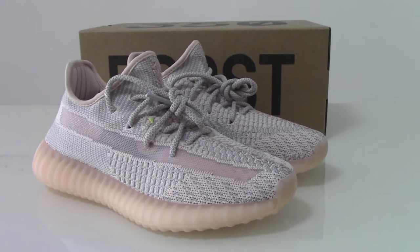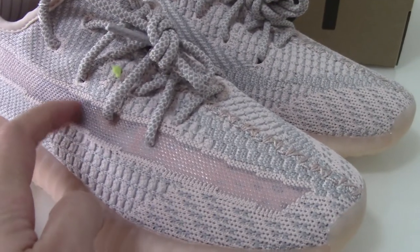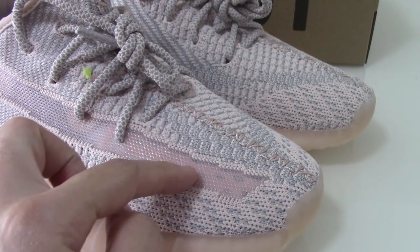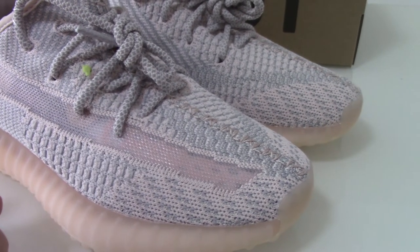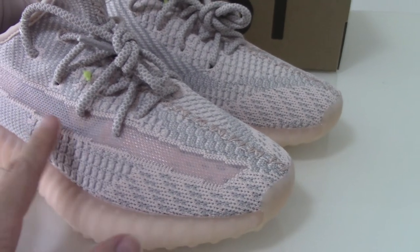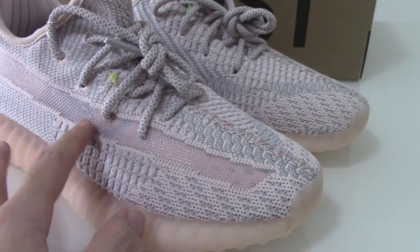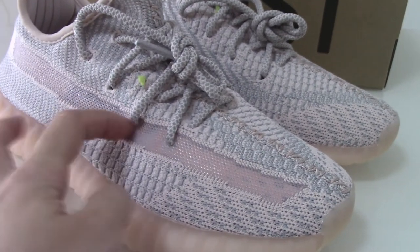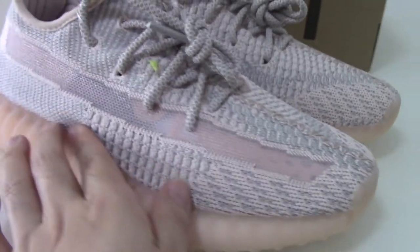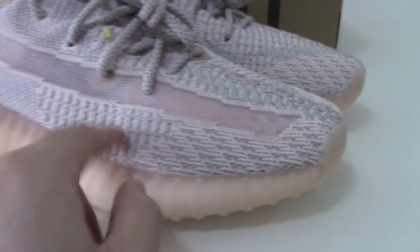Now let's come to the details of this pair. You can check the strap — this is the plastic strap, a new design this year. Before, the strap used a different technology, and now this strap is a new plastic one. You can also check the whole painting on the shoes — you can see the green colors are mixing together, very nice.